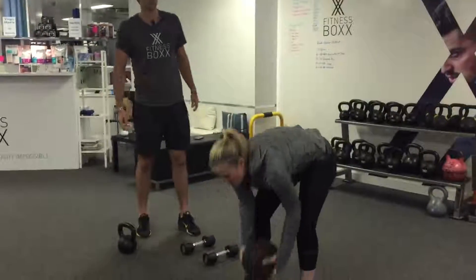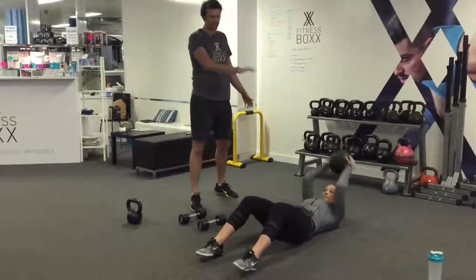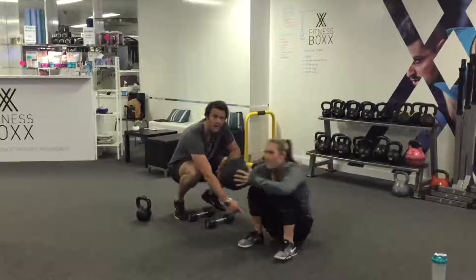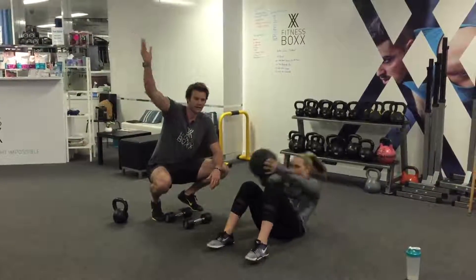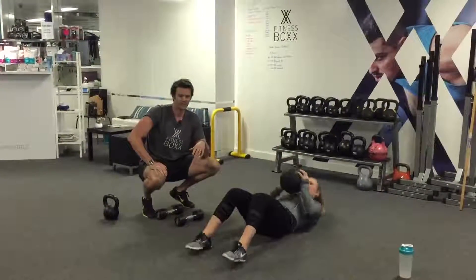We're going to do it with a med ball. You're going to sit down, go down to a sit up, take the ball overhead, then sit up and stand up. The key is to get your heels as close to your butt as possible, then stand up with a nice press overhead. If you can't do the stand-up part, just keep it as a regular sit up — that's fine.